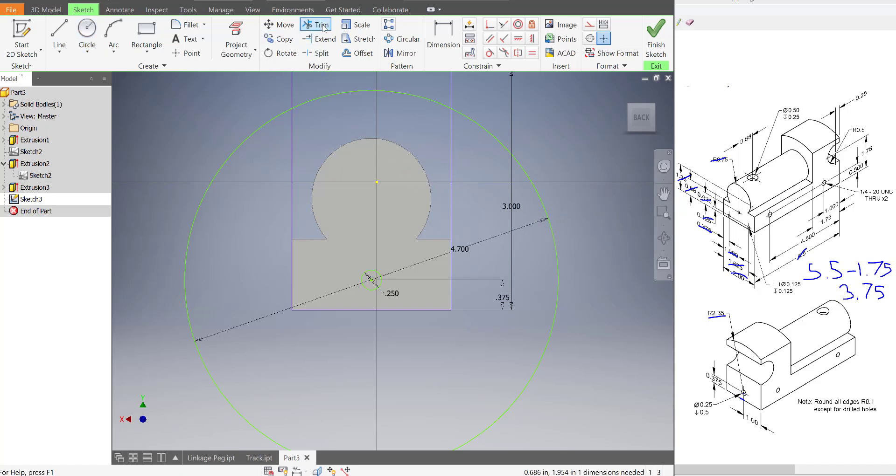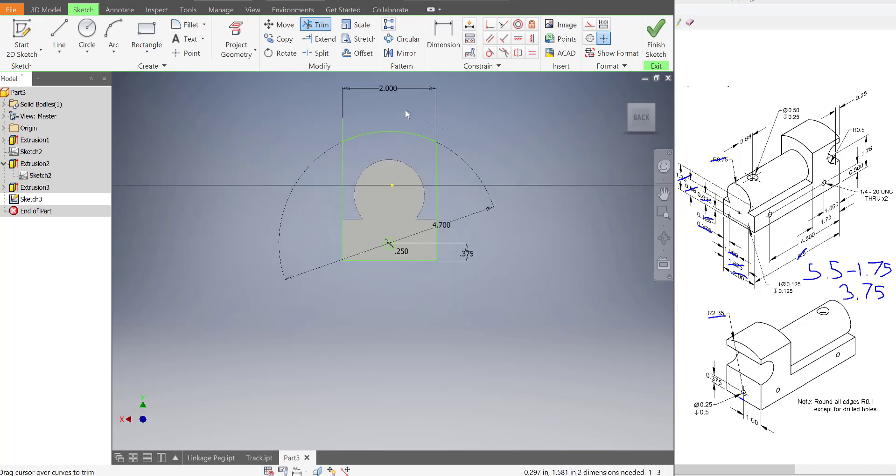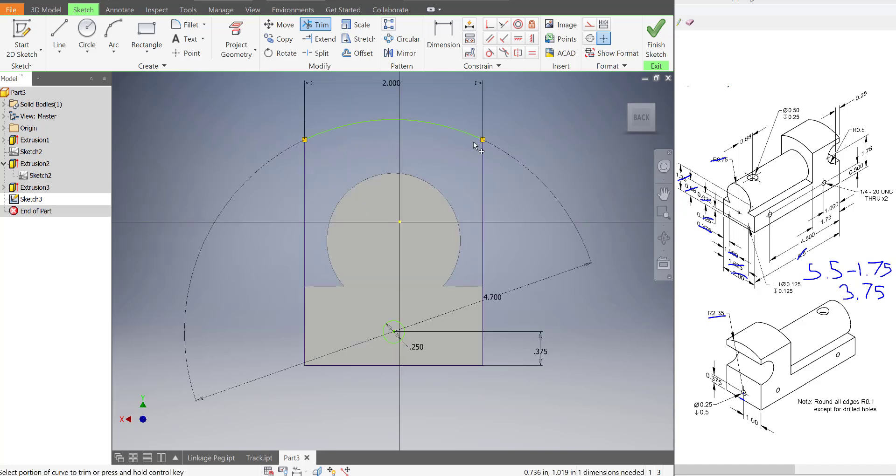So that's looking pretty good. We're going to trim off some of these lines — I'm going to use the trim tool and trim off this line — I just want it to be one fluid shape — and these lines over here. Hopefully you now have this side profile.